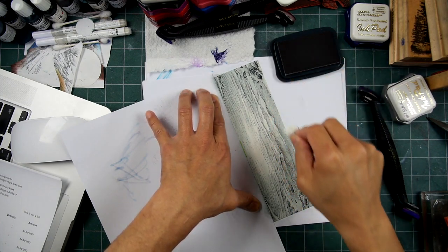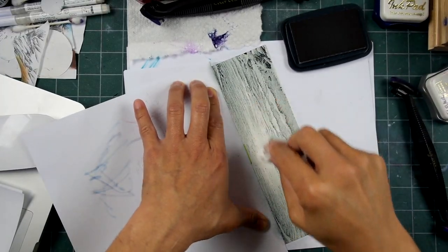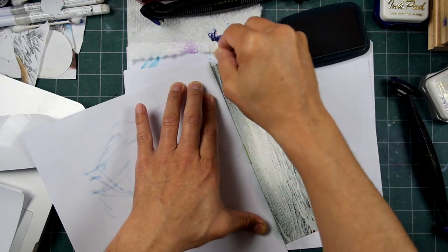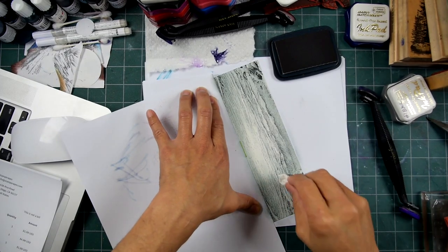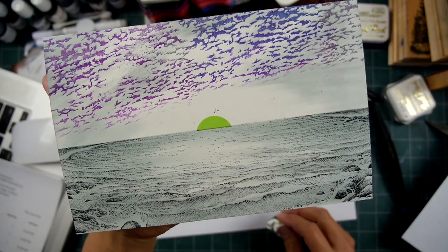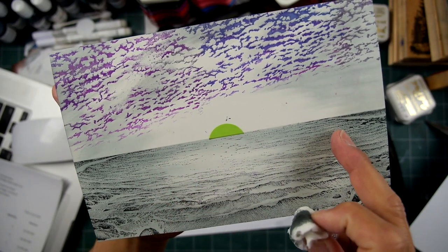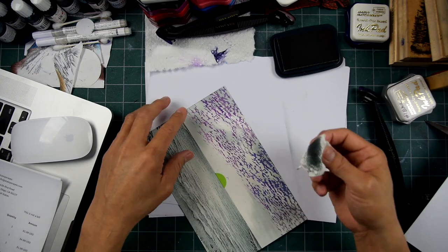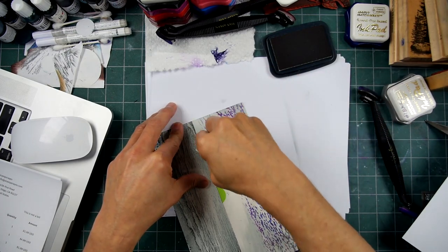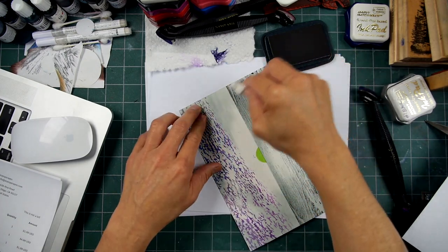I certainly apologize for the times when I zoom in and I'm kind of working off screen like this. Like anyone else, I get lost in my pieces — I don't forget that I'm recording my voice, but I oftentimes forget about the amount of exposure. So there's my horizon. See how easy that is to do a horizon like that? I've left a little bit of it lighter in here, but it's fairly dark. This is Memento London Fog, if I didn't mention that. You can use any gray tone dye-based ink in doing this.